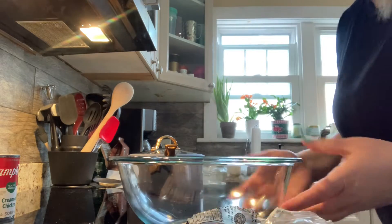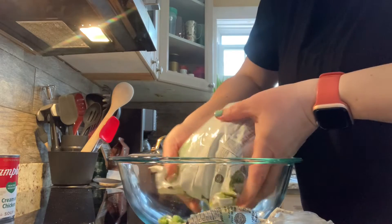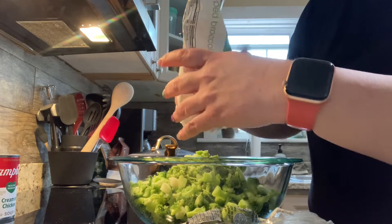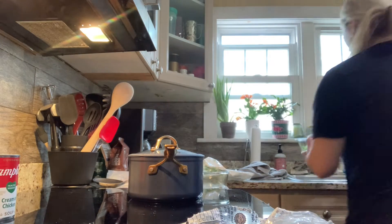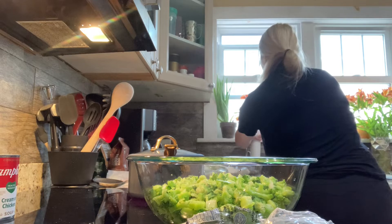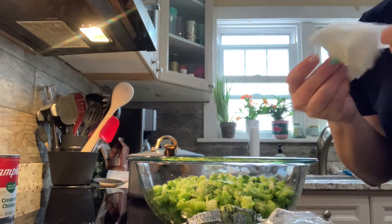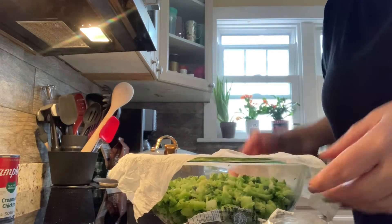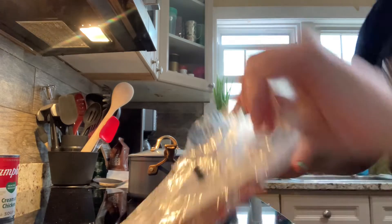Our next step is broccoli. We are going to pour this entire bag of broccoli into a bowl. There are a couple ways to thaw it out — you can cook it in a bowl in the microwave, or use a steamer basket. What I'm going to do is put a little water in here, then grab a couple paper towels, wet them — because we don't want to put dry paper towels in the microwave — and cover the bowl. This is going to make its own little steamer situation. I'm going to pop it in there for about three minutes.